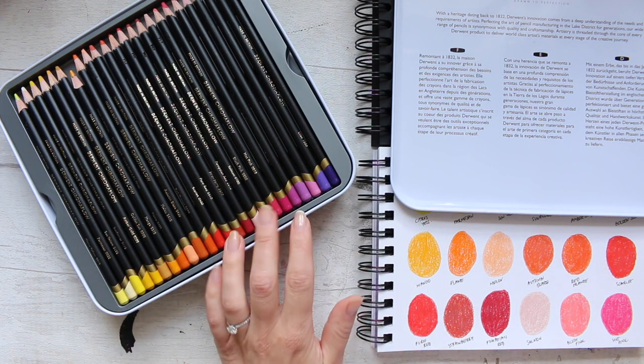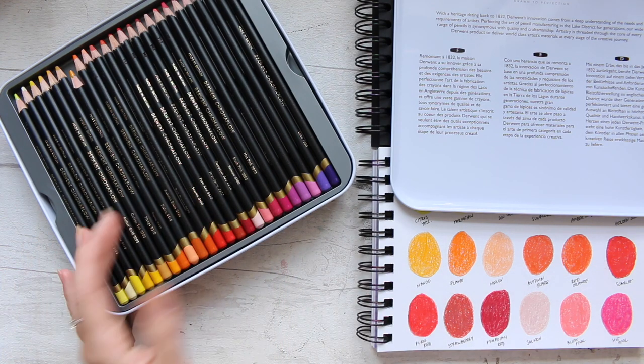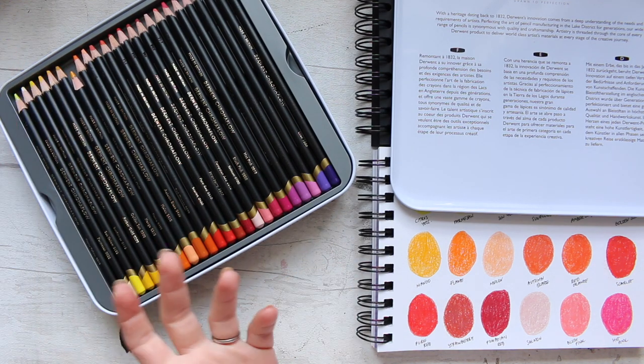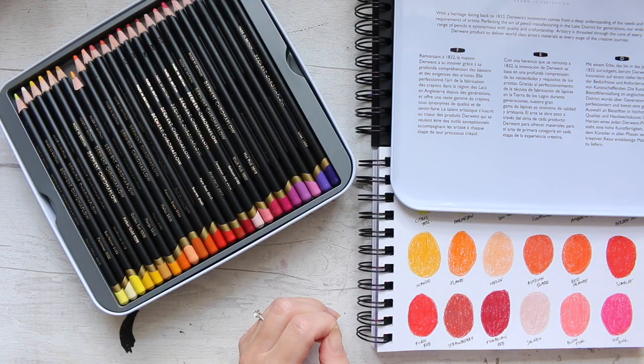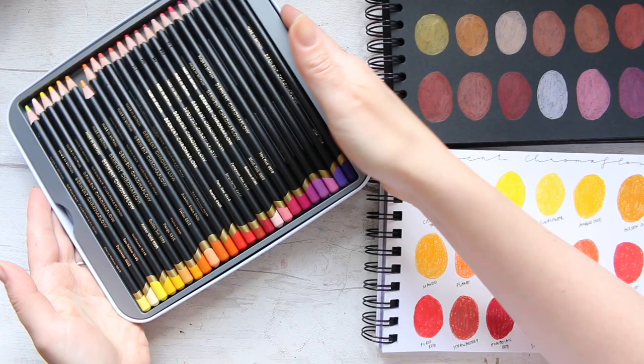These pencils will be available to buy in singles. I'm not sure exactly when yet, but if you buy a big set and run out of a few colors faster than others, you could repurchase those colors. So let's look at the colors.